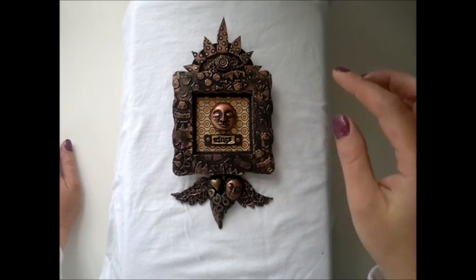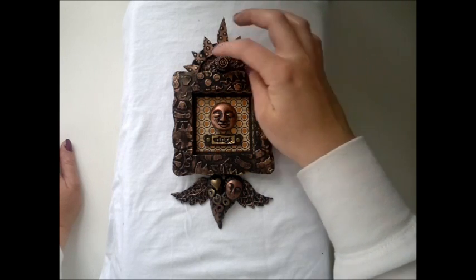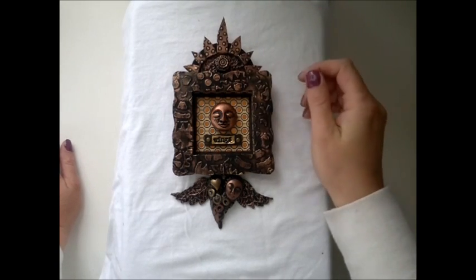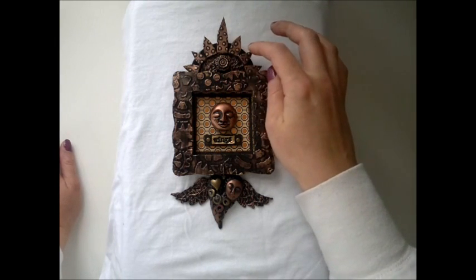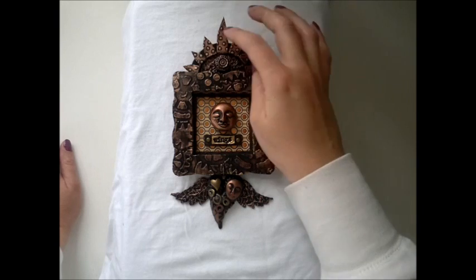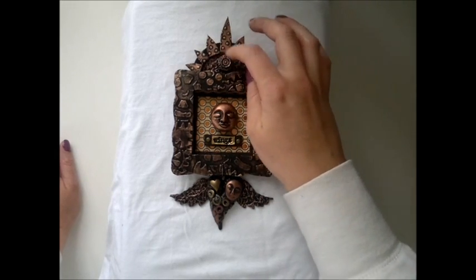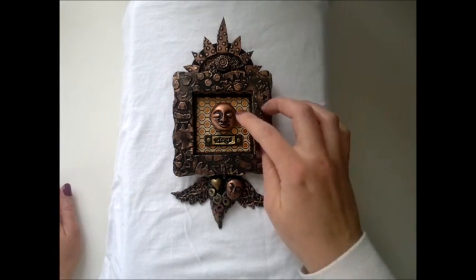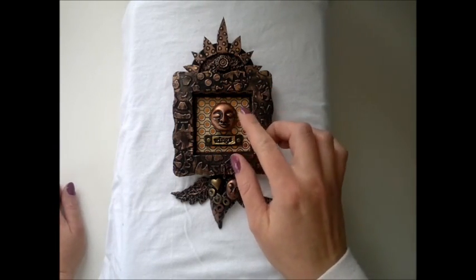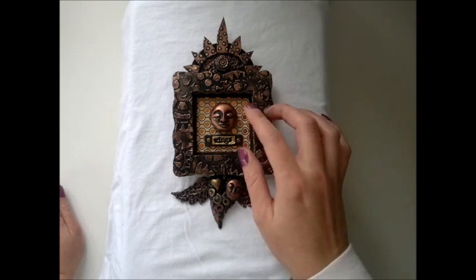Gold and bronzy colors all the way over it. This is also just a chipboard that I have embossed, painted, and used rub and buff on — and of course covered in aluminum foil tape first. This is crumpled aluminum foil tape that was just placed here on that piece of chipboard. This is just a face that I've created using a mold — it's created out of polymer clay.